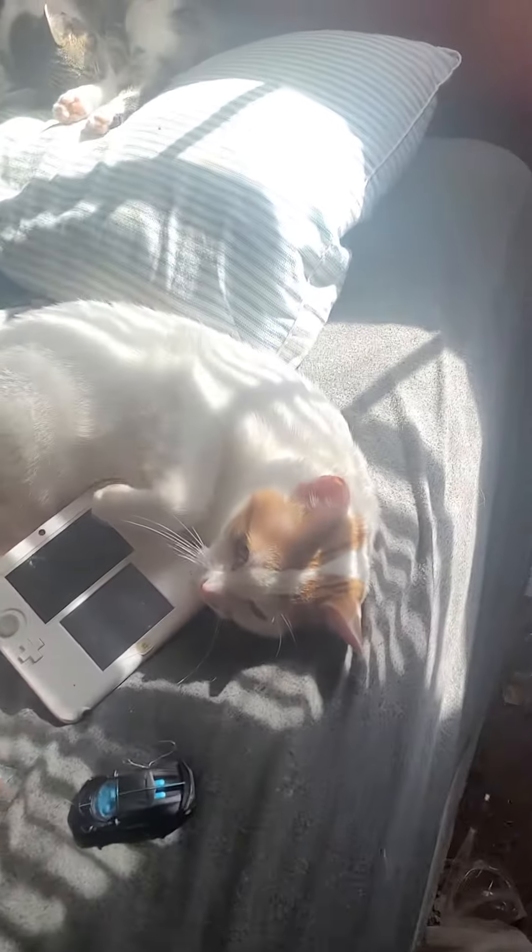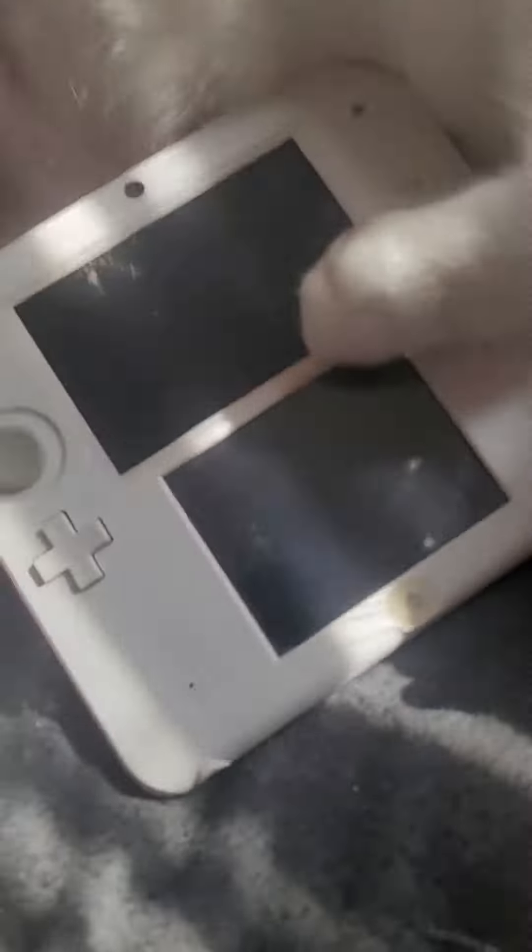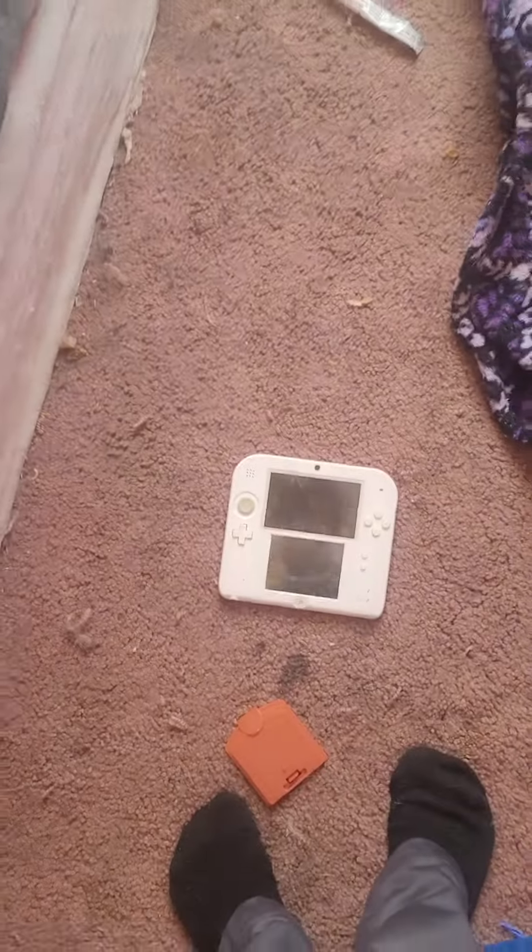Number two: find disc keepers. Hey, what are you doing here? What are you doing here? No, get that out of here. Number three: stomp on it. Oh my gosh.